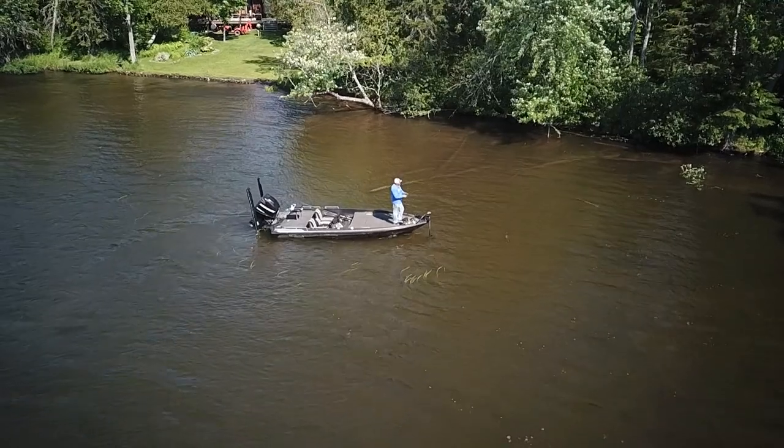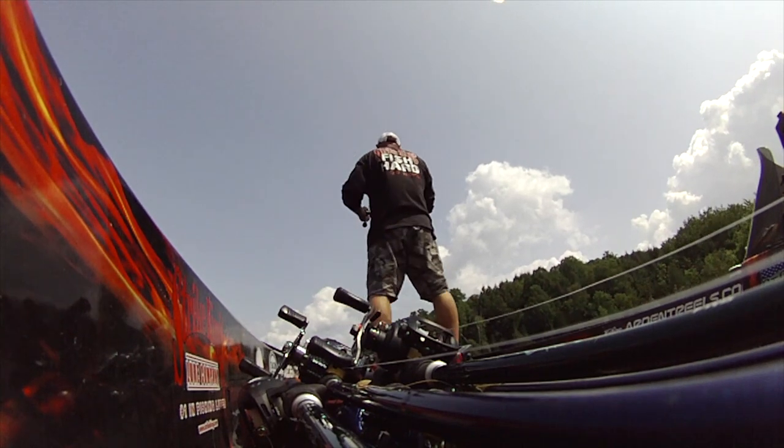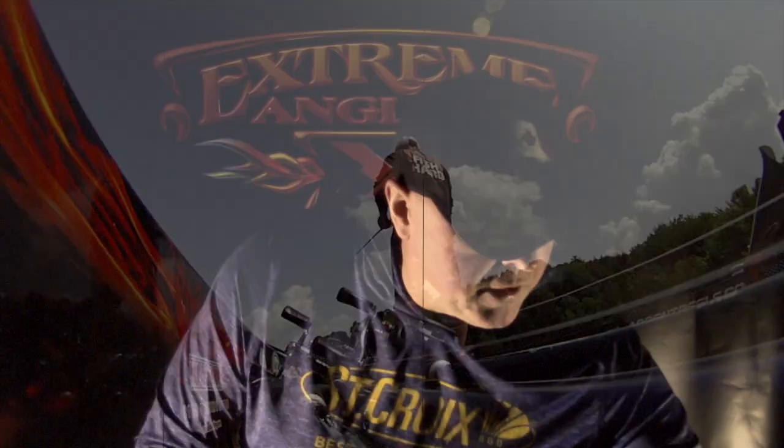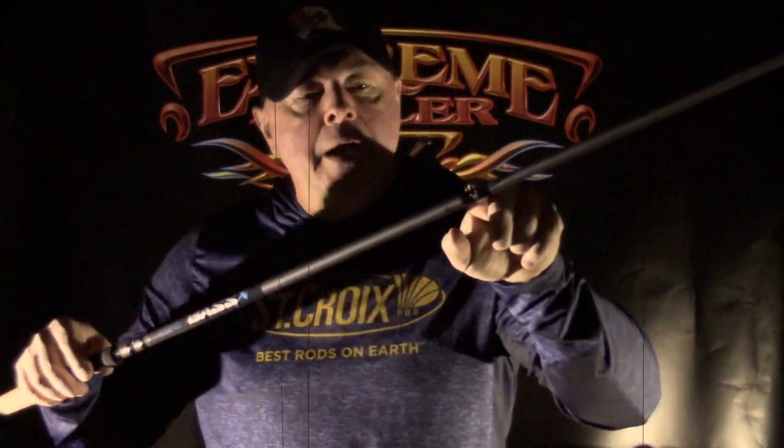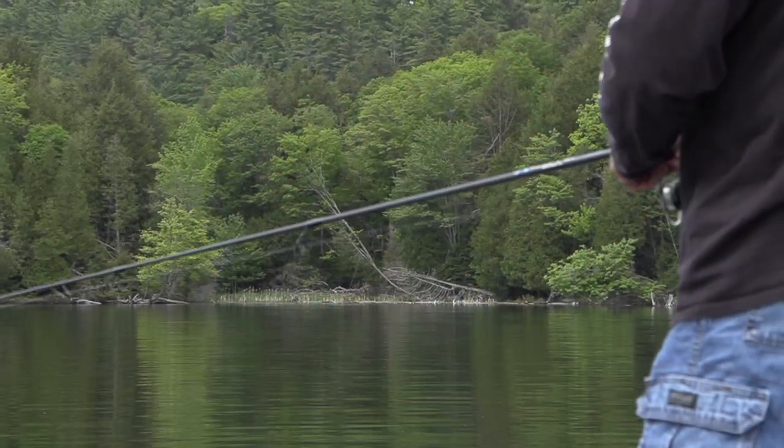Same setup: low profile casting reel, 16 pound fluorocarbon. These rods retail for about $100 in the States, a little more depending on where you shop. Please think about supporting those little mom-and-pop stores that have been around forever that stock St. Croix rods, because they know craftsmanship. When you say St. Croix, people know what they're buying — craftsmanship, cork handles, everything made to last.